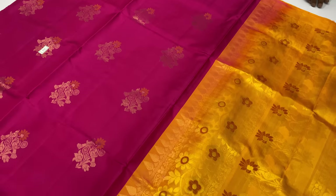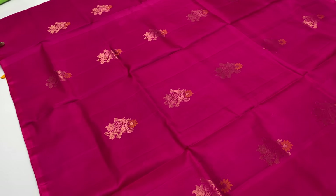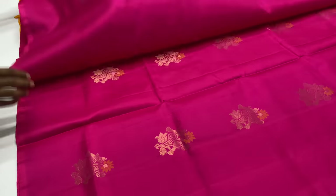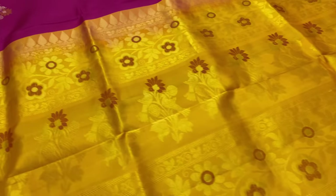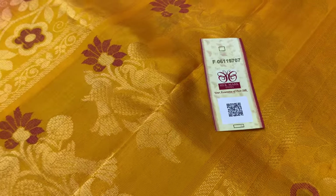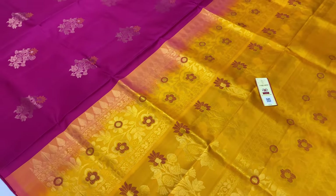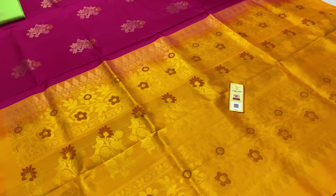Saree code 970 — body of the saree pink color, pallone blouse yellow color, mango yellow. Full and full gold design, with thread work. Cut time with silk mark label. This fabric is pure silk. Thank you.